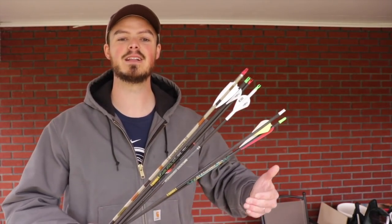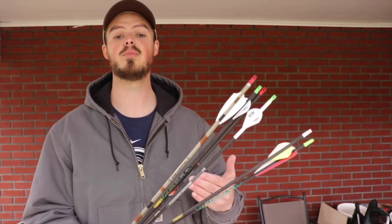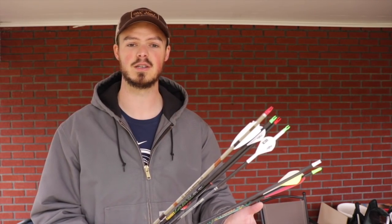Quick disclaimer: I am a long draw, not super high poundage shooter, but I do shoot 60 pounds and I have over a 30-inch draw length, about 30 and a half. So I have to shoot a higher spine arrow. Spine refers to how much flex the arrow has when it's shot. The higher the poundage and the longer your draw length, the more stiff your arrow needs to be.